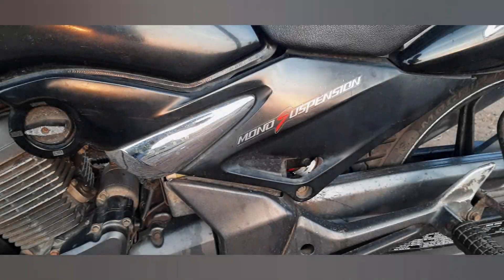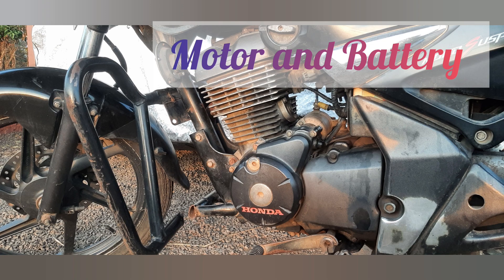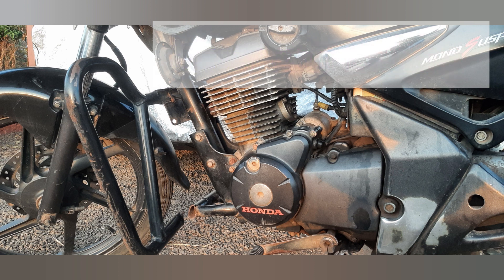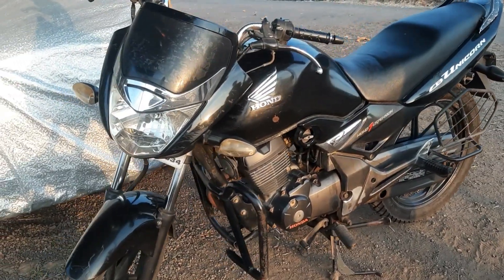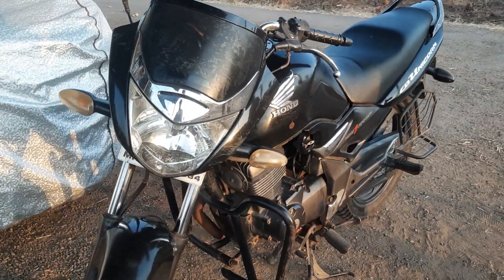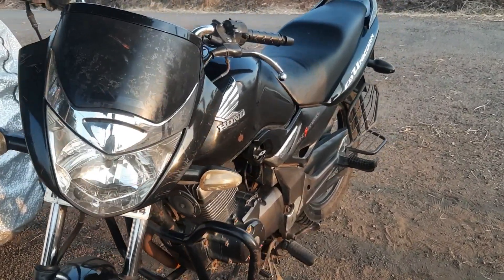The bike is powered by a 12.91 PS engine at 8,000 RPM and utilizes a chain-drive transmission system for transferring power to the rear wheel. Charging options are not available as it is not an electric bike. These details provide a comprehensive overview of the Honda CB Unicorn 150 specifications and features, helping riders make informed decisions about their choice of motorcycle.